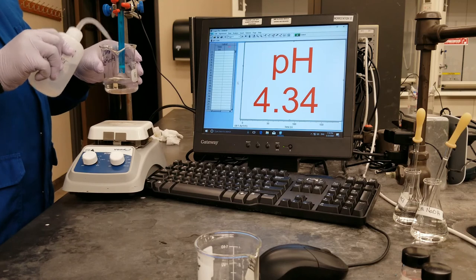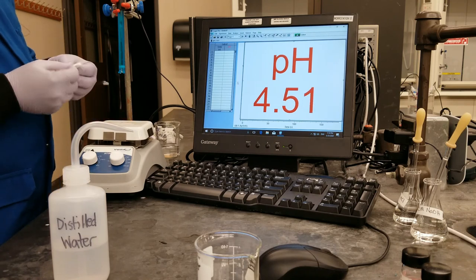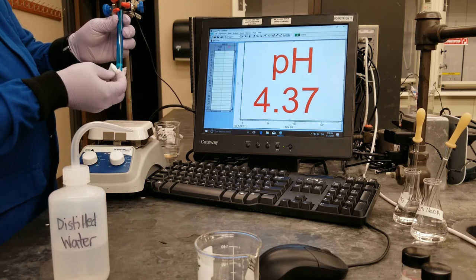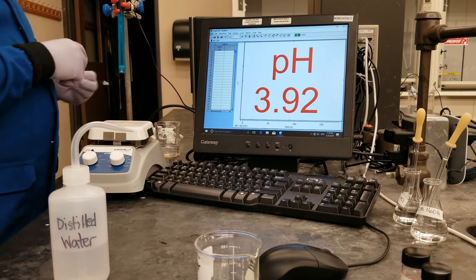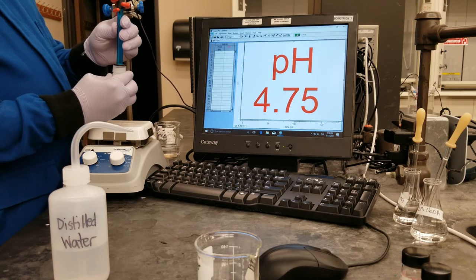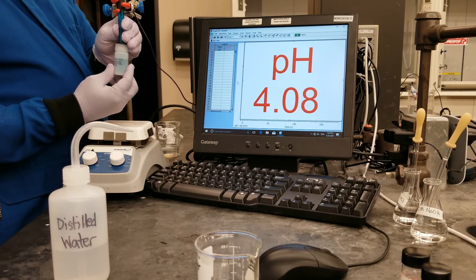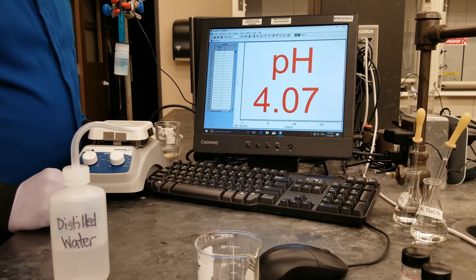So I will rinse the pH probe once again, wipe it down, and put it in the storage solution. Just like in the manual, we have demonstrated that the pH doesn't really change when you add either an acid or a base to a buffer solution. Because of the presence of the weak acid and the conjugate base in the solution, you are able to keep the pH of the solution stable. And that ends the experiment 3 lab. Thank you.